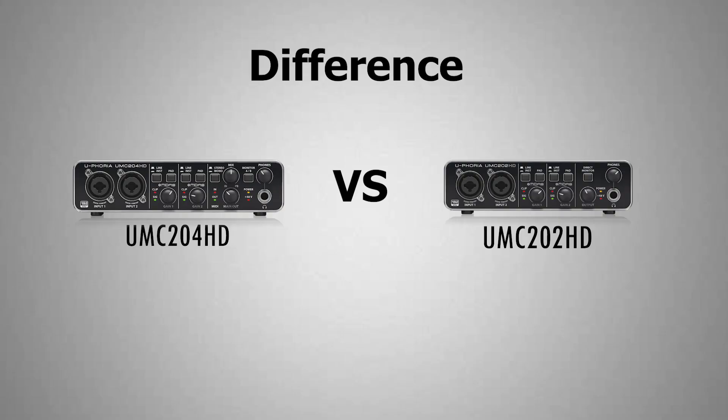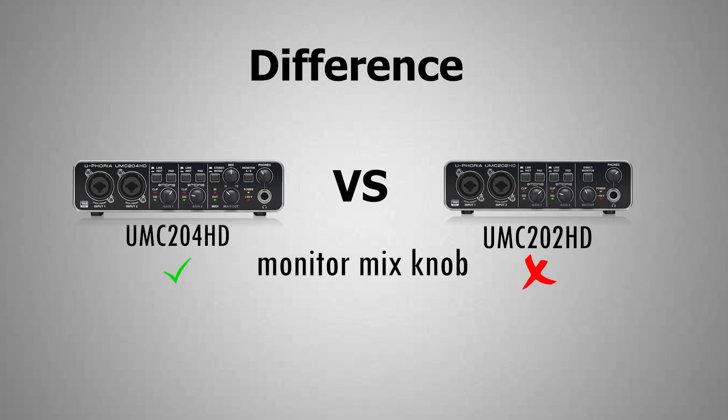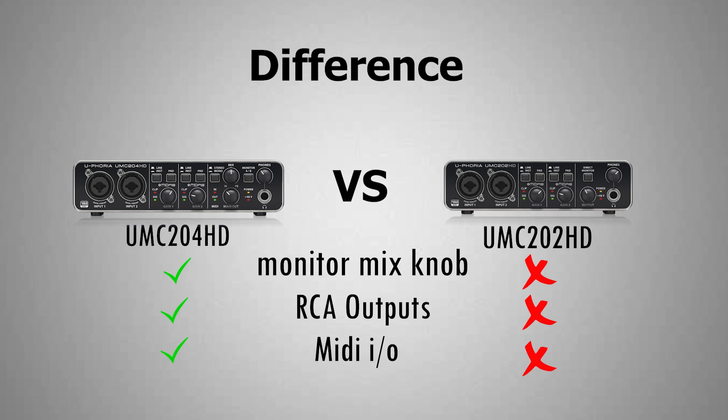Now I'm going to talk about the differences between the 204HD and the 202HD. In the 204HD, you have a lot more options and expandability — it feels a lot more flexible. The 202HD lacks a monitor mix knob, which is a really important feature nowadays. It doesn't have RCA output so you can't use a DJ mixer with it. It also lacks MIDI I/O for those who want to use external MIDI gear. And lastly, it can't insert any effects. So it's your choice depending on what you really need, because both of these sound great and are built like a tank.